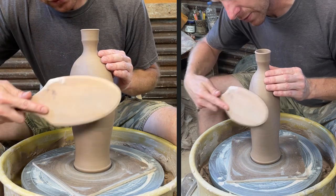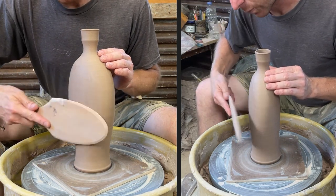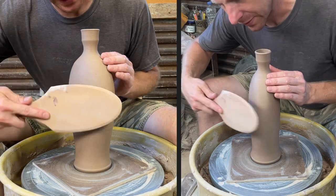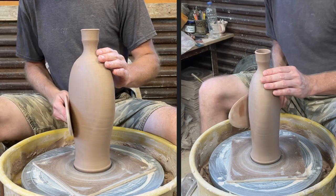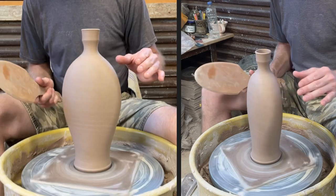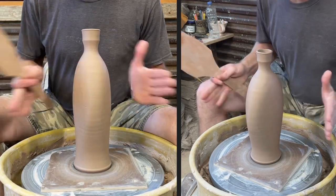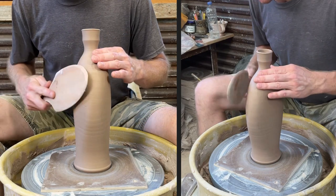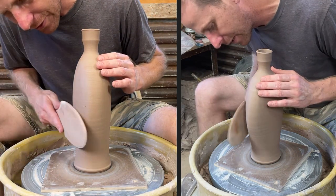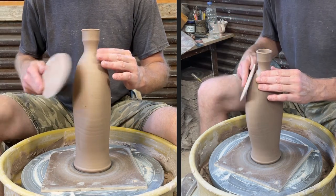One of the keys to doing this is getting the right stiffness of the pot. Without you being here to feel it in person, it's kind of hard to tell you what that is. But if you try this, you will definitely at some point do one that's too soft and one that's too stiff. You'll know it's too stiff because as you do that, you'll split the side wide open and be like, 'Oh okay, I should have done that before it got to that stage of dryness.'